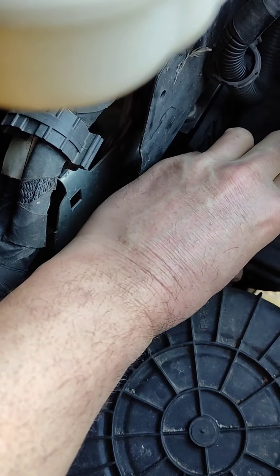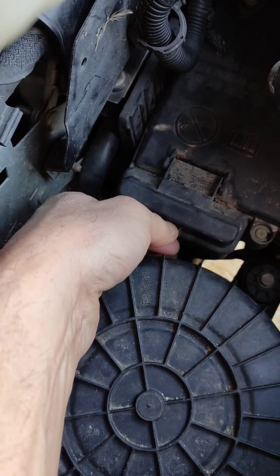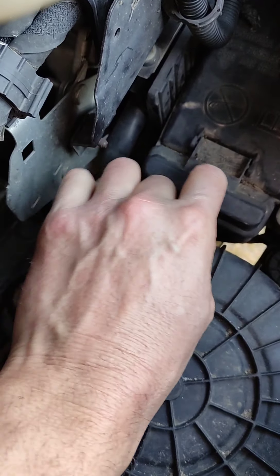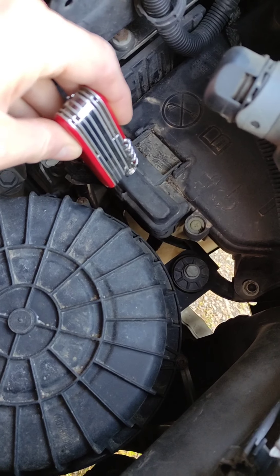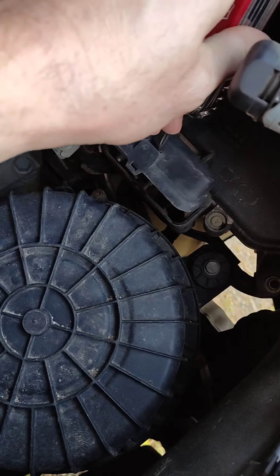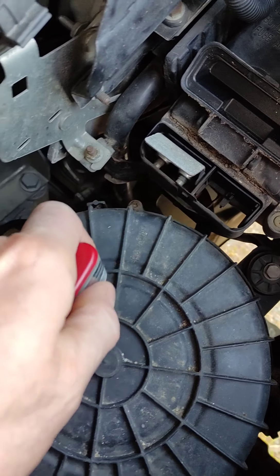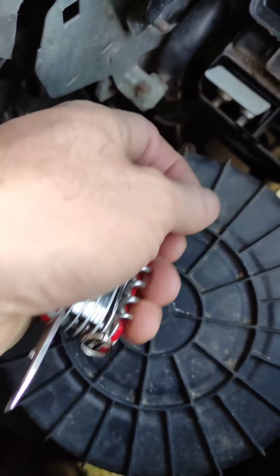When I'm talking jumpstart, I'm talking from another vehicle or from a power pack, starter pack. So you press the clip and open the bonnet. You've got this point here only for jumpstart — that's the ground. So that's your ground lug, that's easy enough, and then you have to look and find your positive.